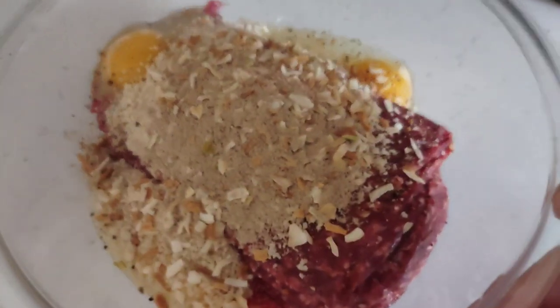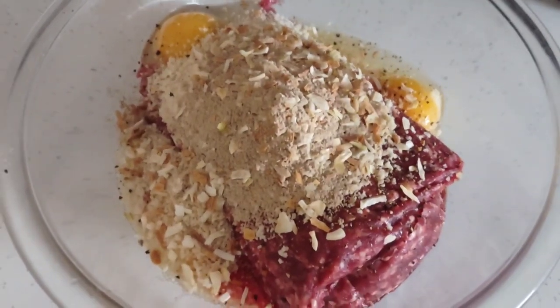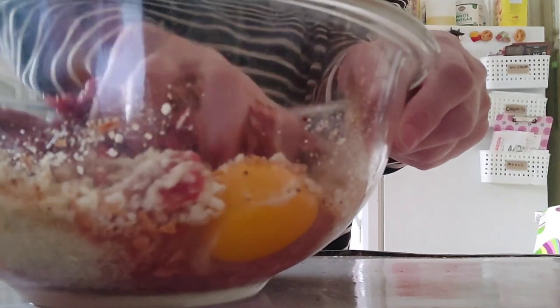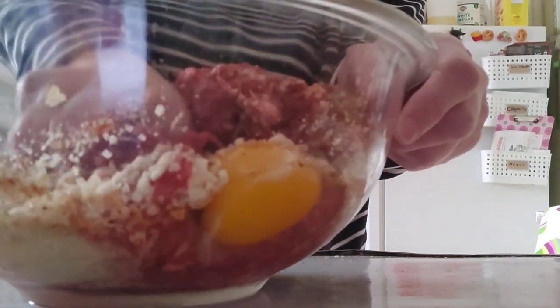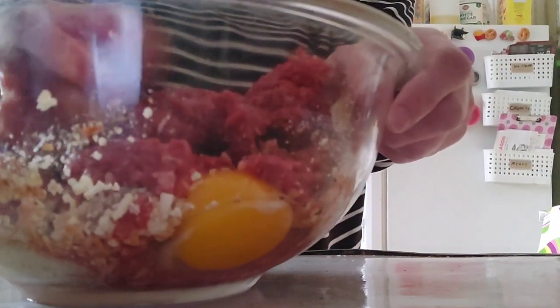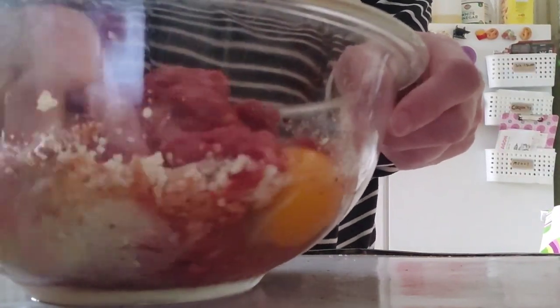Mix it together well and form it into a loaf. I'm going to let it marinate in the fridge all day long, and we're going to put it in the air fryer later and show you how it's done. Take your hands and mix it well, and I'm going to grab my bread loaf pan and let it sit in there all day.